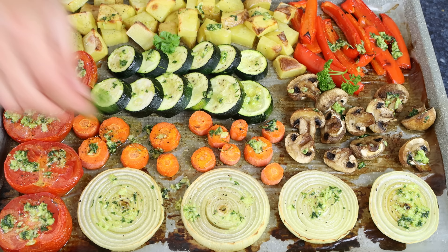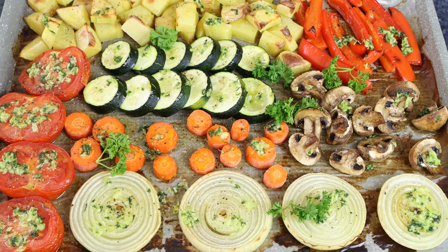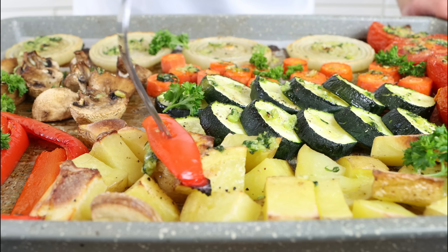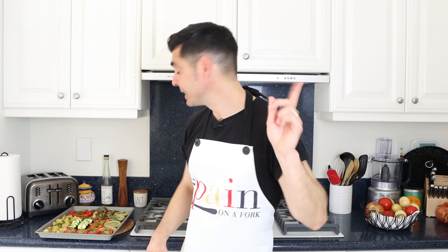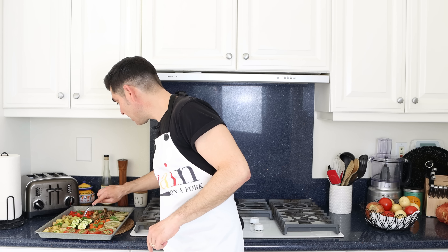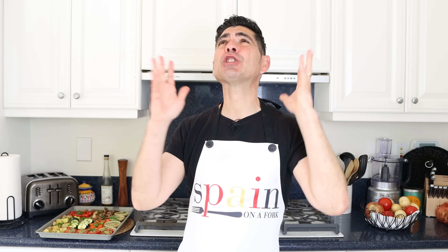Spanish style roasted vegetables — verduras al horno al ajillo. Beautiful presentation, super easy to make, and all done in about 40 minutes. The aromas in the kitchen are mind-blowingly good — so much garlic goodness. Let's give them a try. There are so many good flavors in there, but most importantly all the vegetables are perfectly roasted with so much garlic goodness. Give this a try — it's the perfect side dish for any meal, and I promise with that first bite, this just might be the best roasted vegetables in the world.